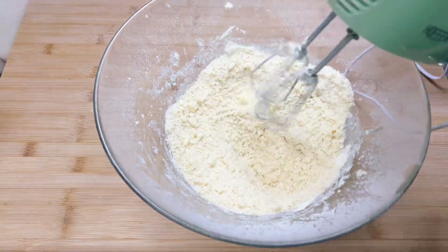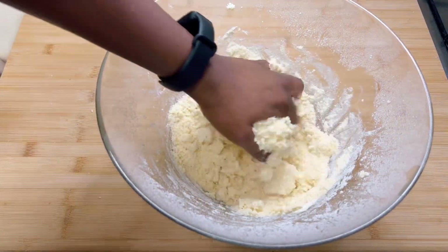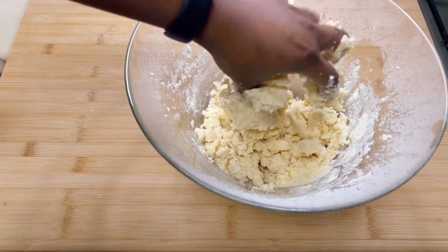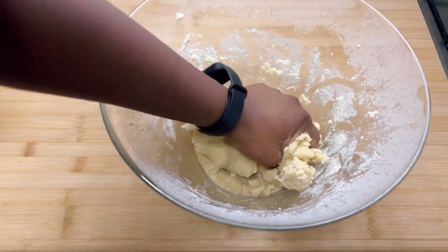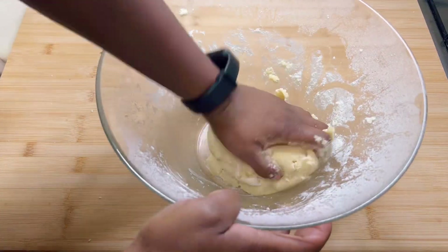Make sure to scrape down the sides of the bowl periodically. At this point I like to use my hands to knead it so it sticks together and forms a dough. Remember to be patient — patience is very important.